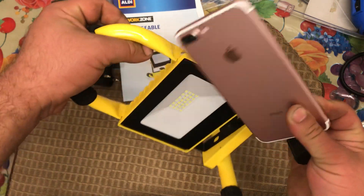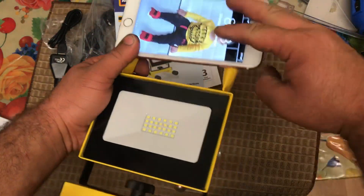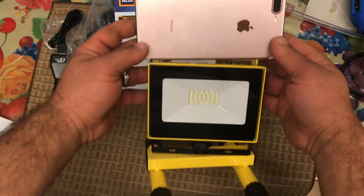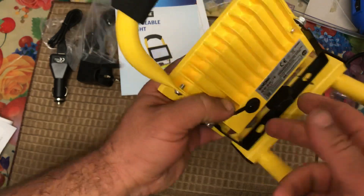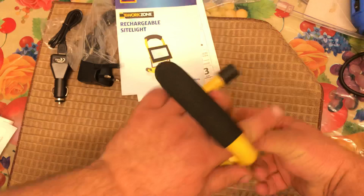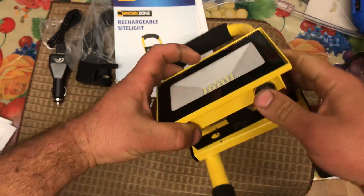But it is really powerful light. If you want to see the sizes — that's iPhone 7 Plus — but it is really powerful light. Hopefully this video is helpful. It's a really good powerful light.